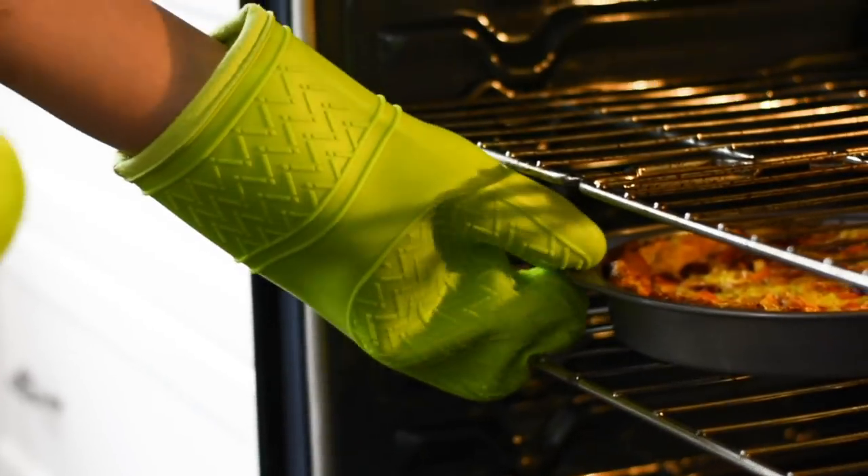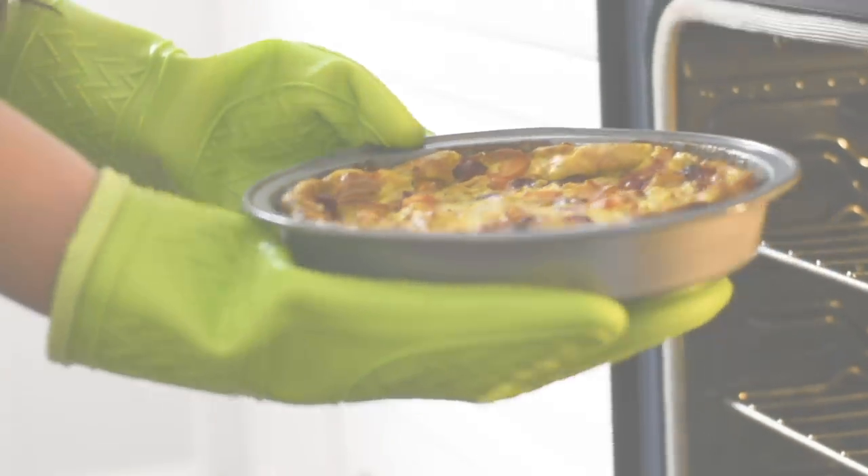Everyone's oven is a little bit different. You'll know the strata is ready when the egg mixture in the middle is set. Depending on how hungry you are, this will serve anywhere from four to six people.